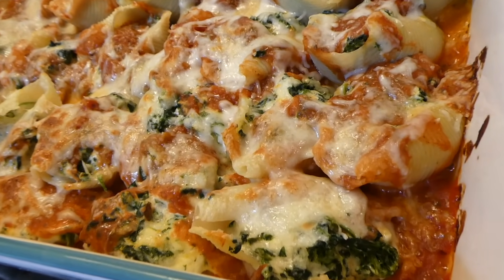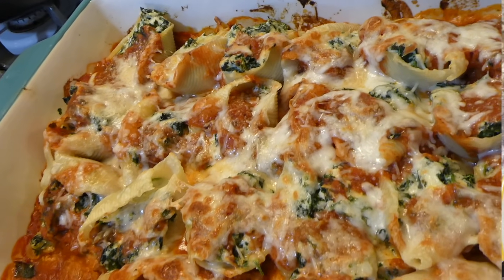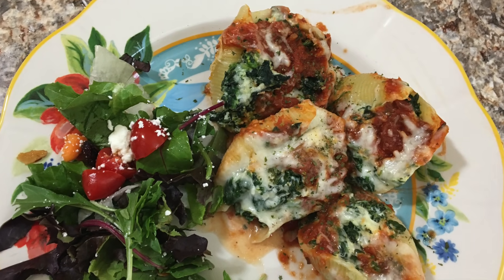Here are the stuffed shells out of the oven — they turned out absolutely delicious, they were so so good. I just served it alongside a side salad and this is a great meatless meal.